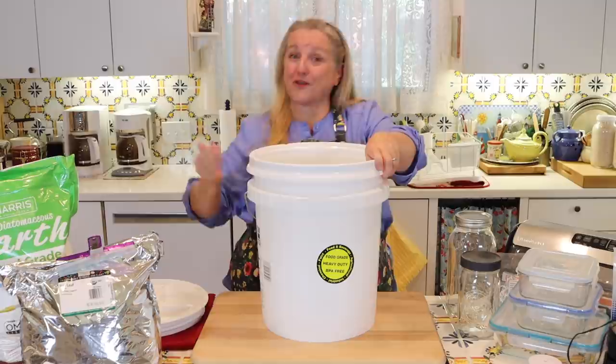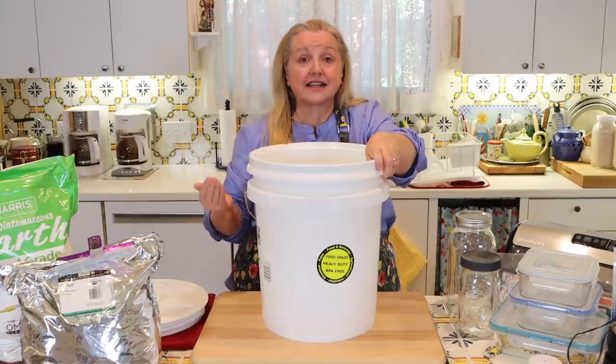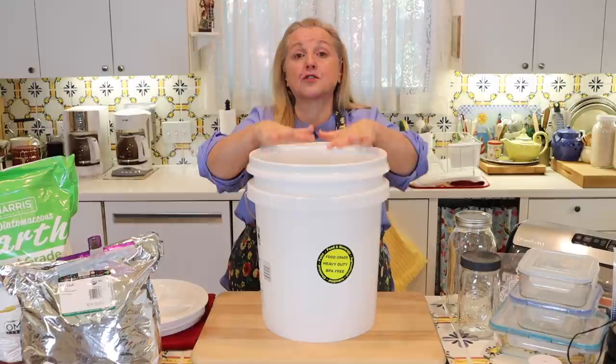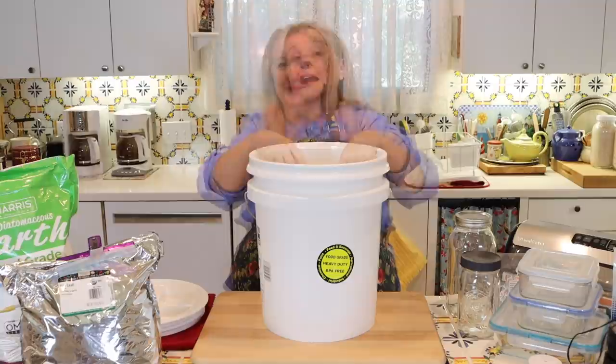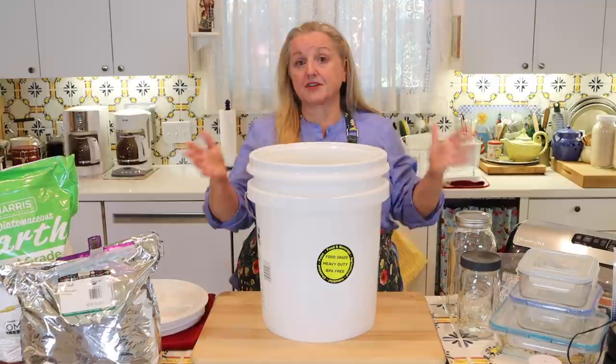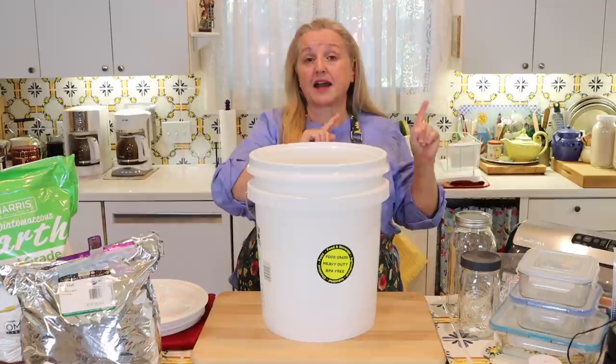The better option is to store your grain in its whole form, and then when you're ready to bake, grind it in your grain grinder. Not everyone may have a grain grinder, but if you have one, storing grain whole is your best option for extending its shelf life. I use a Mock Mill, which is a very affordable electric stone-ground grain grinder. Check the description under this video — the folks at Mock Mill gave me a coupon code for my viewers with a discount off the Mock Mill.